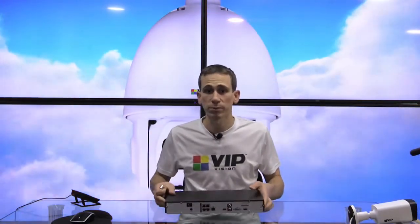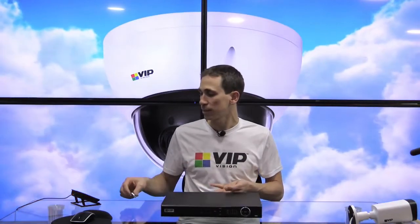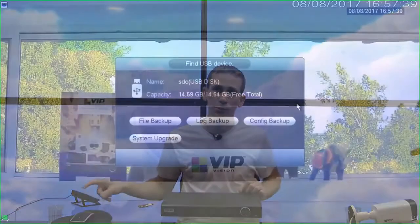Keep in mind that your recorder may have more USB ports than this. This is just a four channel professional series recorder. So the next thing we need to do after we've plugged our USB stick in — I'll just jump across to our eight channel recorder now.